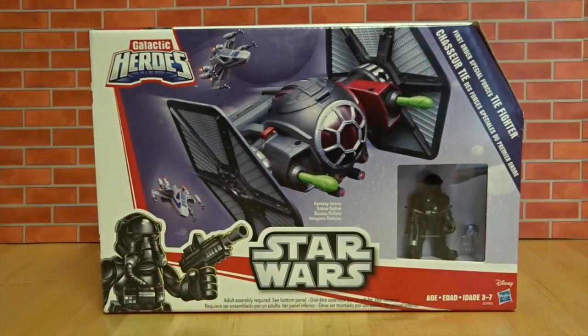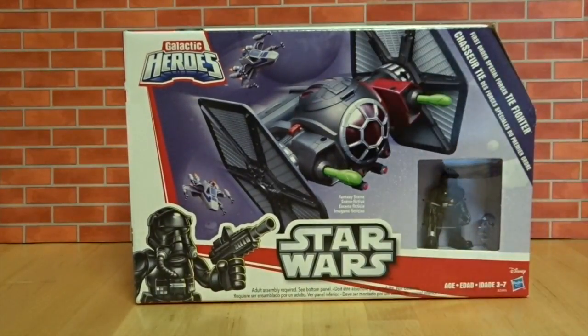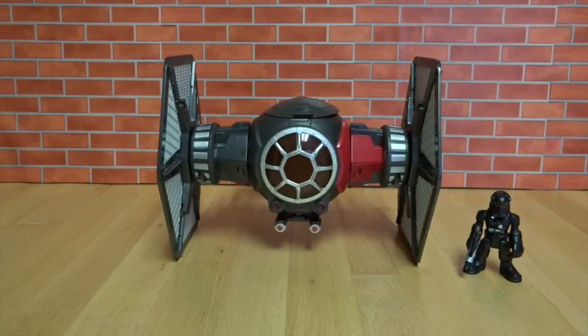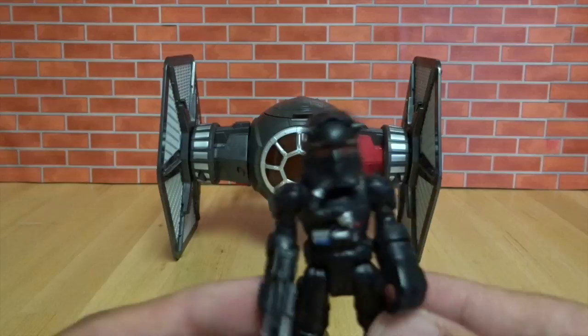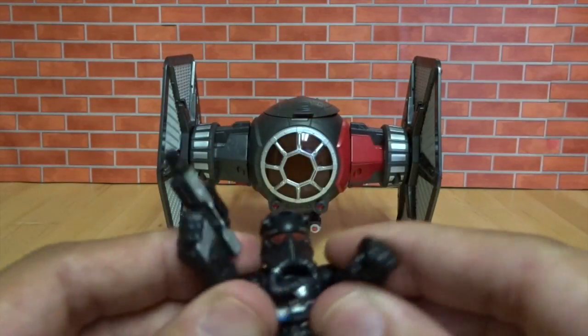Hey everybody, welcome back to the Toy Doctor! Today we've got Galactic Heroes from Playskool — the First Order Special Forces TIE Fighter. It just came out. Here's the back with the figure. Let's open it up and play. Here's our TIE Fighter, and here is our fighter pilot. He's got a really cool gun — it's all black.